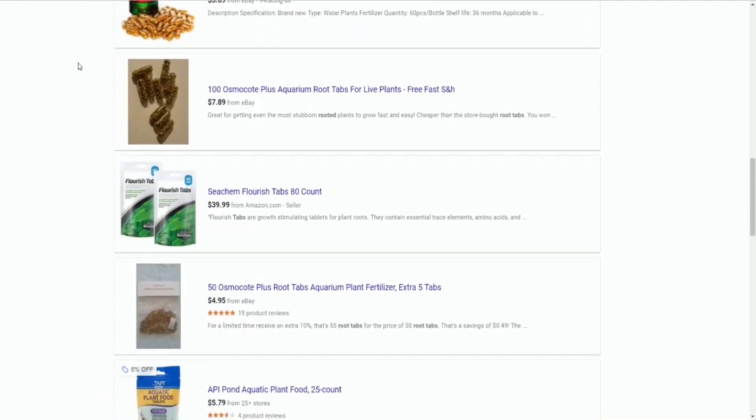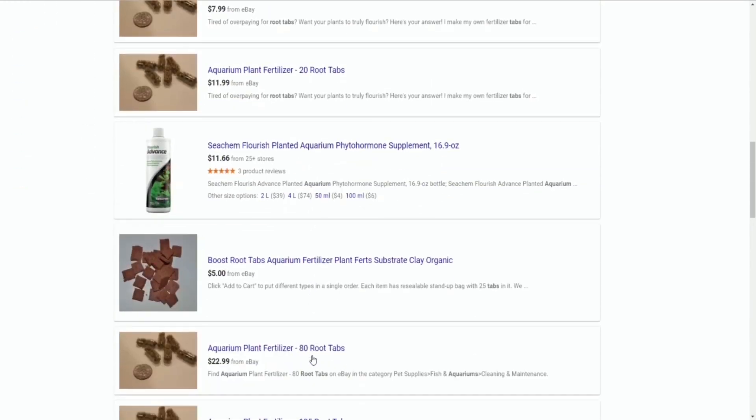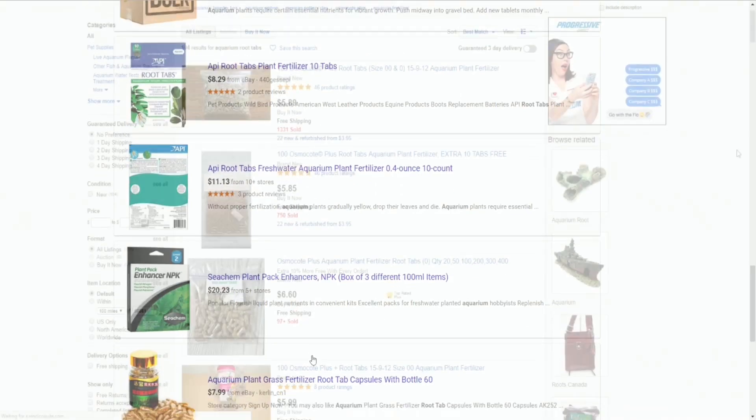So for those on a budget, or any smart shopper, DIY root tabs are a great option — essentially doing the exact same thing for a much, much cheaper price.